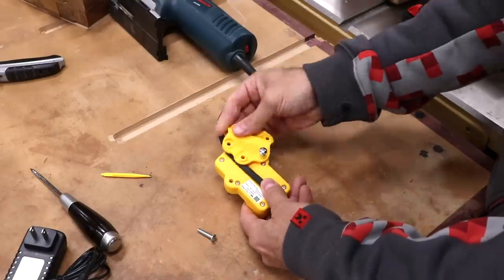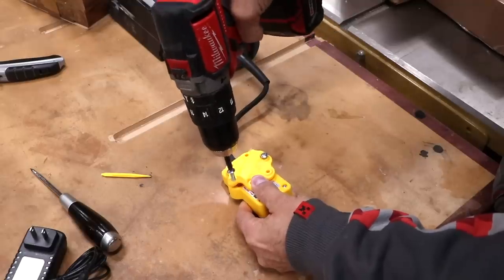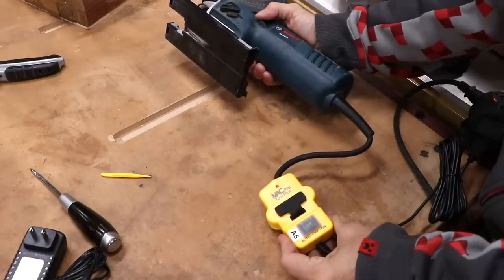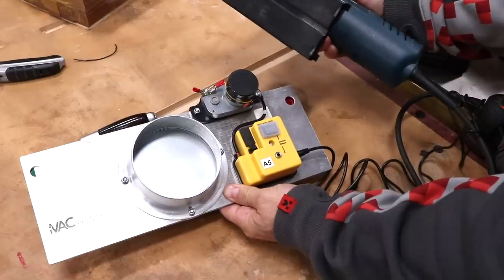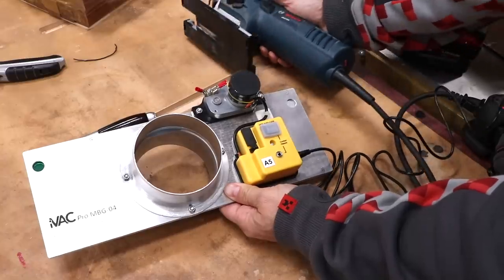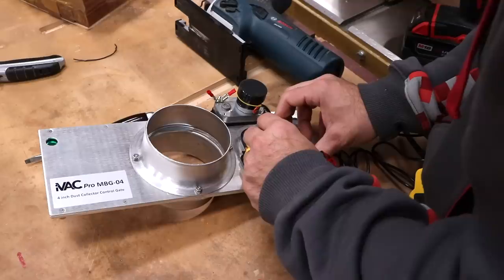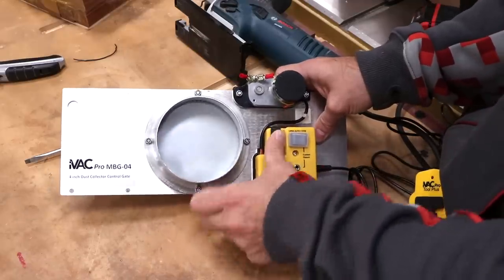Now I'll do a test run just using a jigsaw. The pro tool sensor first gets attached to the power cable of the saw. The clip on this unit can be rotated and adjusted to fit various cable thicknesses. With the sensor powered up, I can test it by turning on the jigsaw — the light tells me it's working. Now let's put the blast gate into the mix by giving it some power. When the tool turns on, the blast gate opens. I set the switch to turn the dust collector off 45 seconds after the last tool turns off, giving me enough time to turn on another machine without cycling the dust collector repeatedly. The blast gate is set to close after 50 seconds, giving the dust collector enough time to pull any remaining dust after the woodworking operation has stopped.